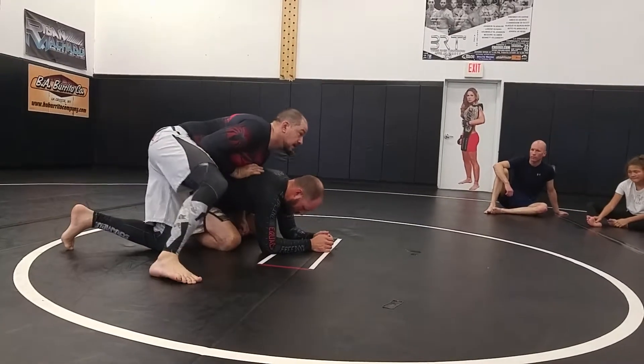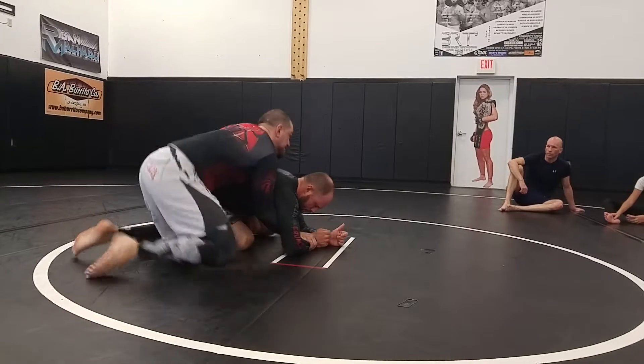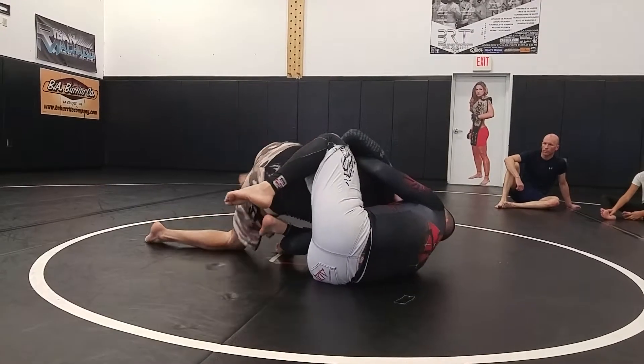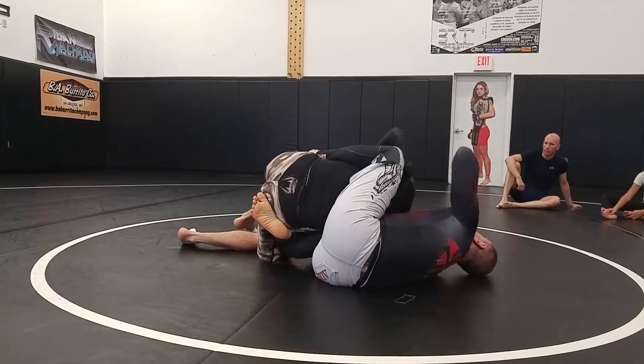One more time. So I've got to put that hand down — go to that underhook, spin him down because then I can control the arm. He tries to come back up, I wrap, I sit. I can touch the foot behind the back, I can go over the top. Either way, I've got him.